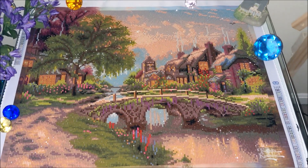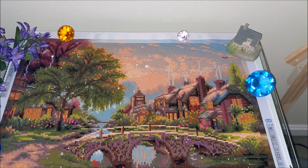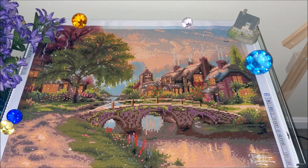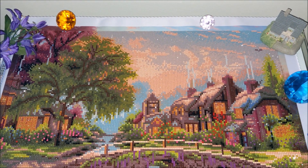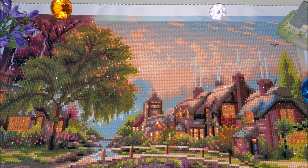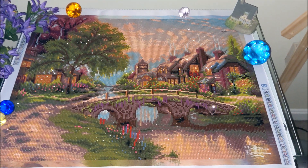So if any of you is contemplating on whether to purchase this kit or not, here is the final result. Decide for yourself whether you like it or not, if it looks way too pixelated for you or not. I can tell you this: when I unboxed it, I was really very scared it would have a low resolution when finished, but in comparison to how it looked while unboxing, it looks pretty detailed at this point.